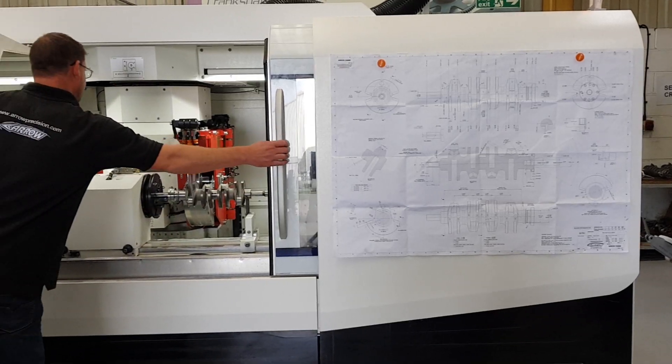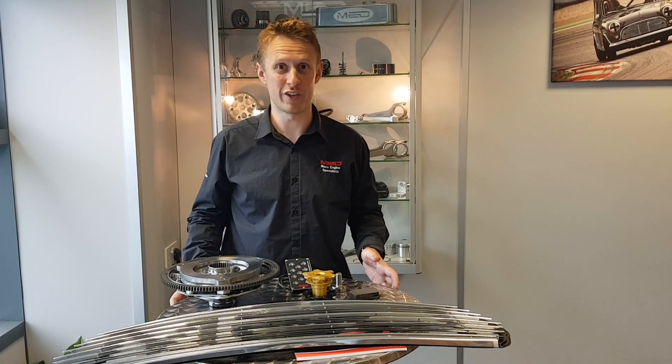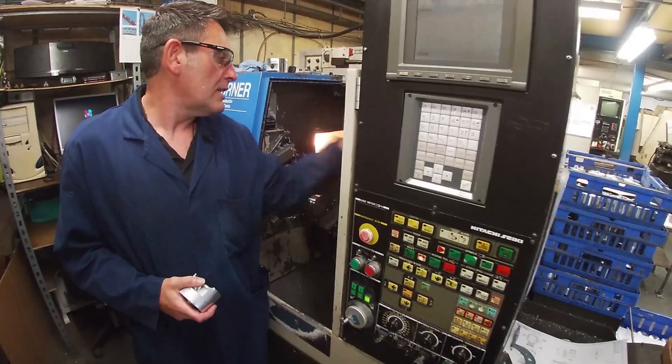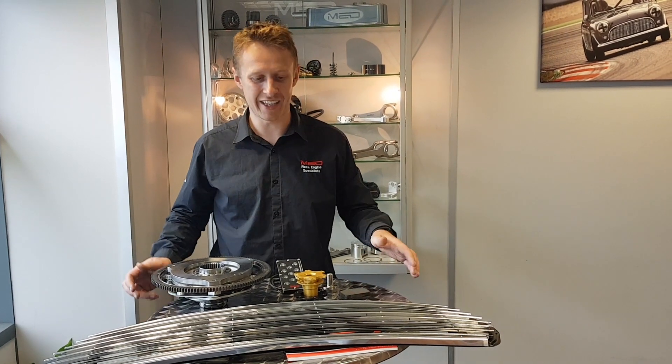There's one on Arrow crankshafts, so we're going to show a multi-web crankshaft going from a piece of steel to a finished crank. We've got the second part of the Amiga video coming up with the Forge Pistons, and a third part as well. I've also got some cool race footage from Joe Thompson to edit together.